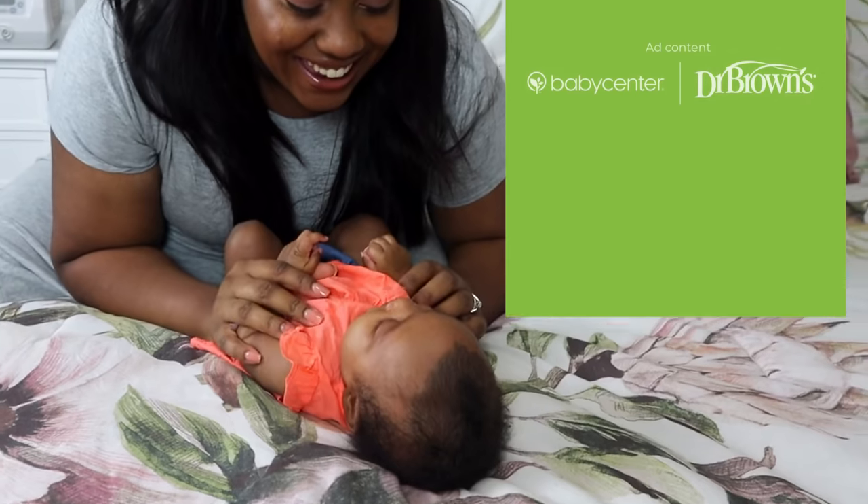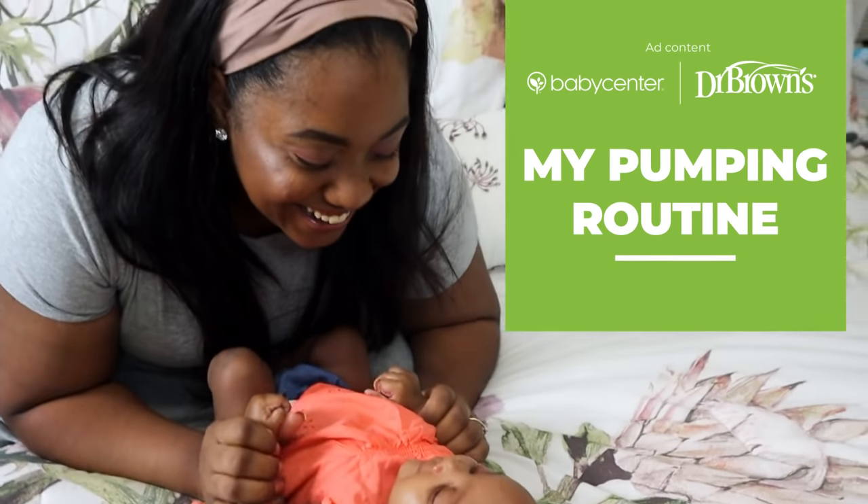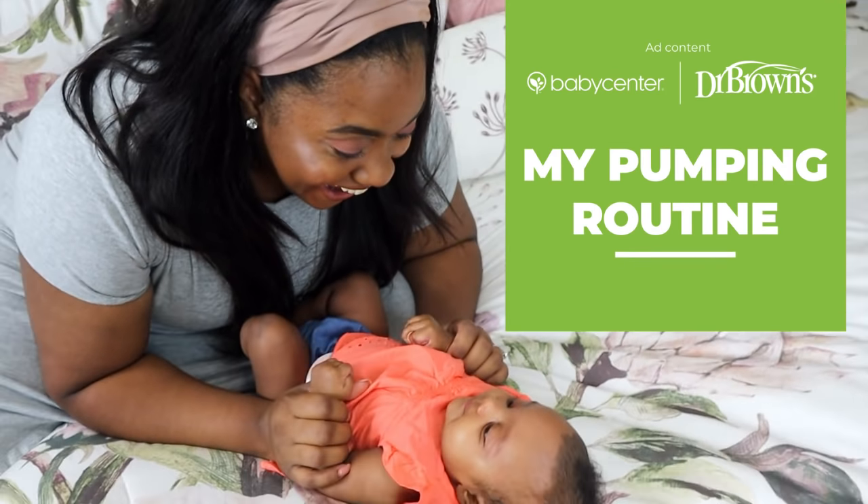Hey! My name is Carmelia White and I'm a mom to three little nuggets, including a two-month-old baby girl. Today, on behalf of Baby Center and Dr. Brown's, I'm going to be sharing with you my pumping routine.